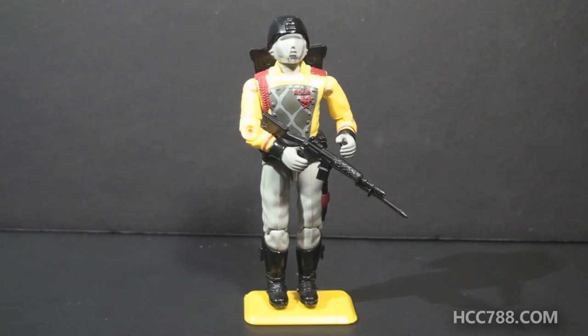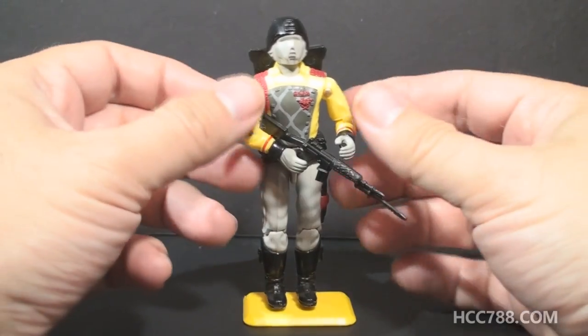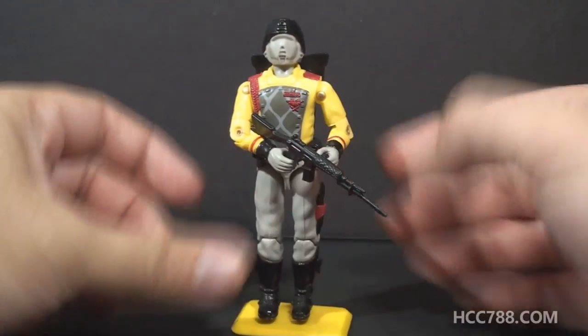Hello everybody, Hooded Cobra Commander 788 here. This is just a quick look at the 1989 Python Patrol Crimson Guard for our theme month — we've been looking at Python Patrol toys. I promise there were some decent Python Patrol figures, but the ones we've looked at this month have been pretty rough. I have to thank a friend, Steve, for donating this figure to me — thank you, Steve.